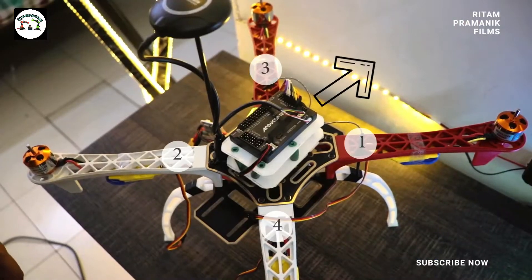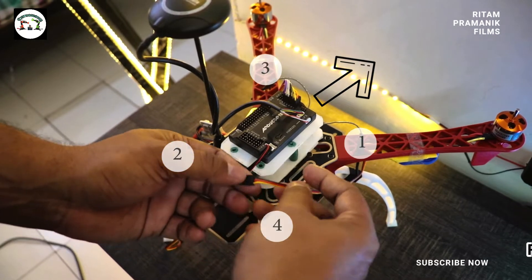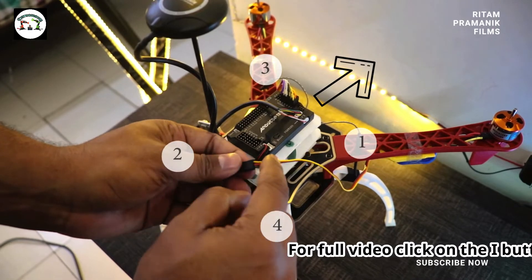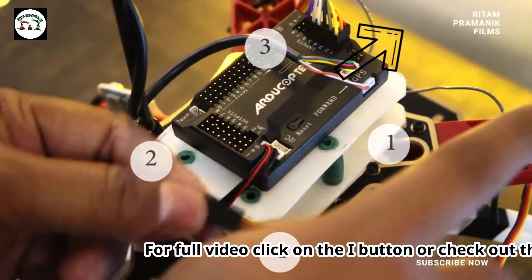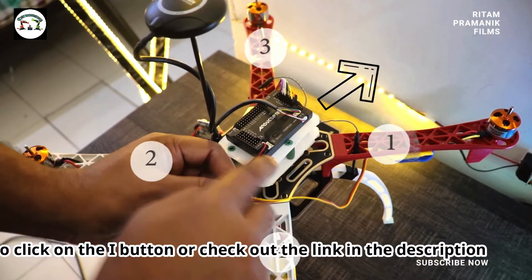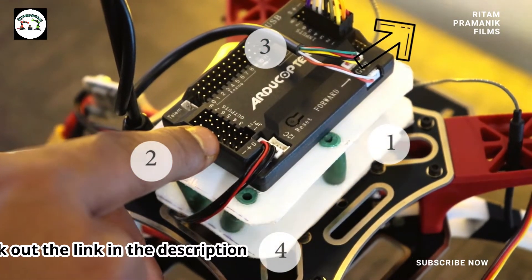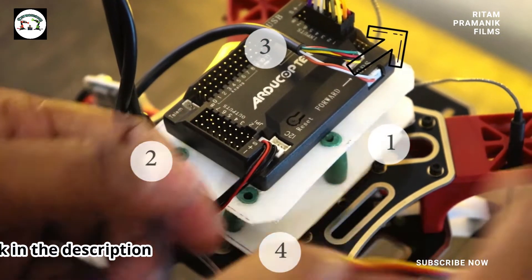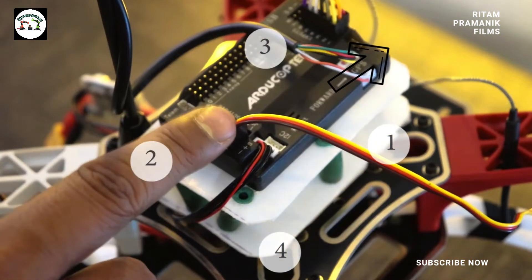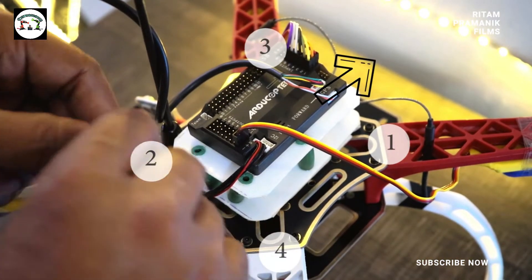Now we are going to connect the 4 signal wires of the ESC to the APM. This yellow wire — or it can be white as well — connects to the output pin of the APM. The signal pins are just above it, so the white or yellow wire should be connected to the upper part. See the markings on the screen: 1, 2, 3, and 4 — like this we connect the 4 signal wires. Just to remind you, the arrow head should be pointing towards the front of the drone. It is very very important.